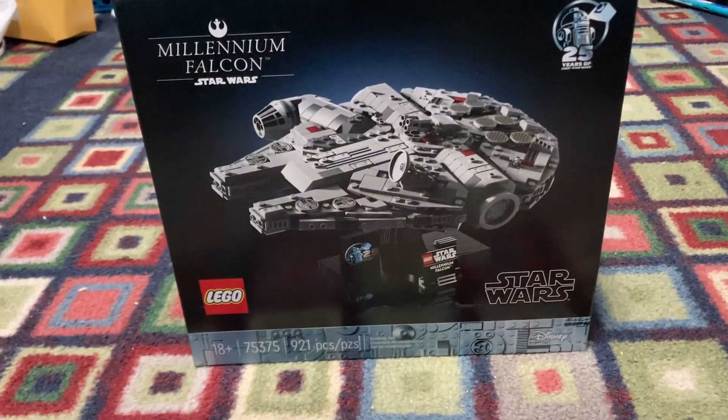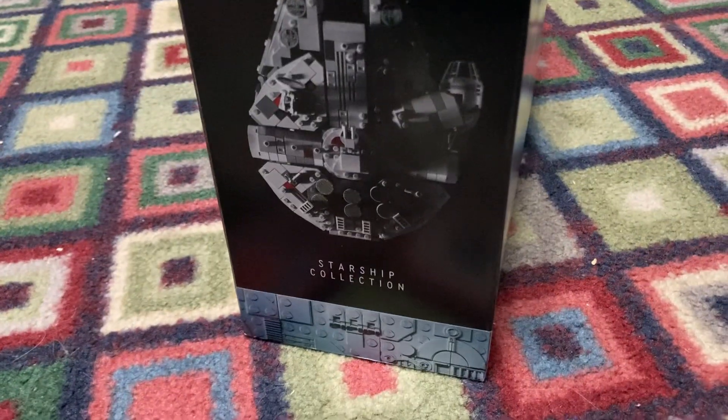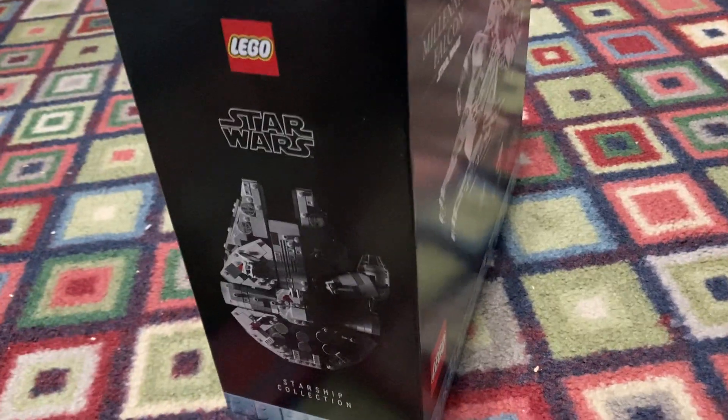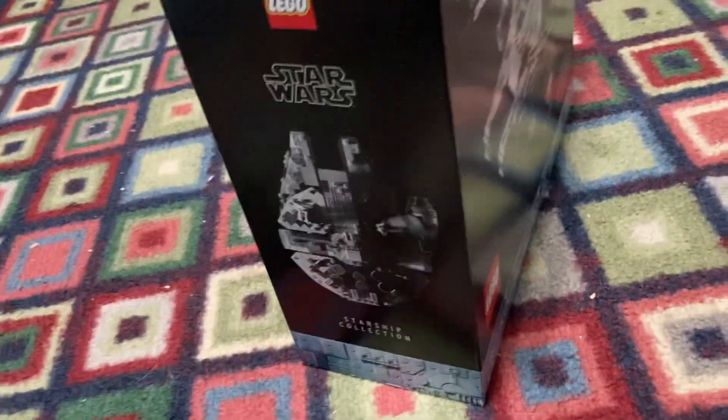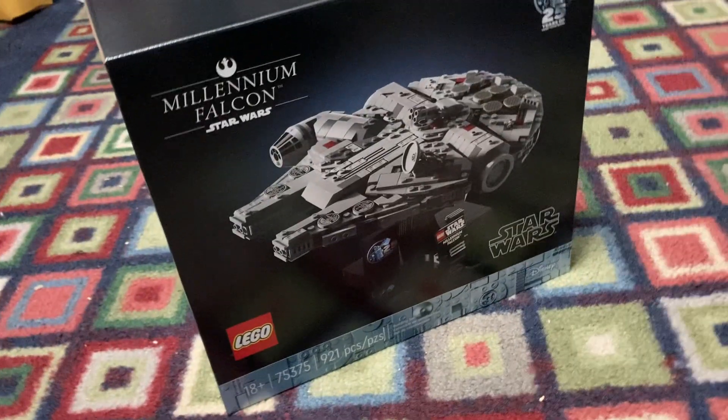I am very excited for this mini scale-esque set. I don't know why they changed it to Starship Collection, but who knows. Anyway, without further ado let's get into this set — I'm super hyped for this and I think it's gonna be a blast. Now we're gonna go ahead and open this bad boy up.